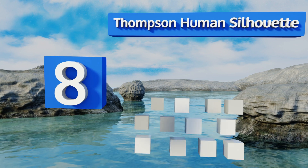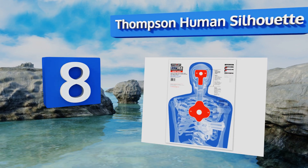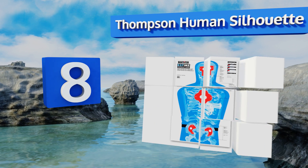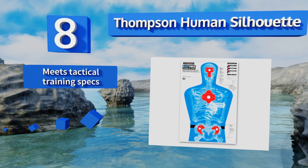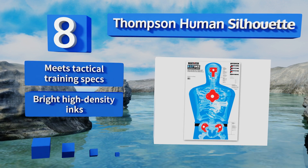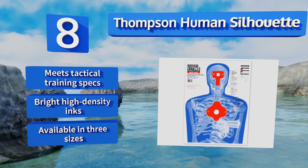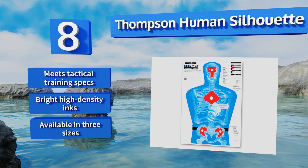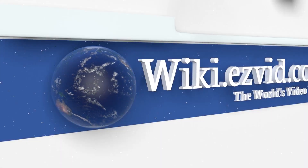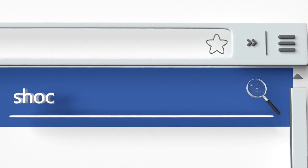Coming in at number eight on our list, the Thompson Human Silhouette lets you take aim at specific organs so you can be sure to get in a debilitating shot on your quarry. It shows skeletal structure and highlights critical zones, allowing you to practice taking an intruder down with a single round. It makes tactical training specific and is made with bright high-density inks, available in three sizes.